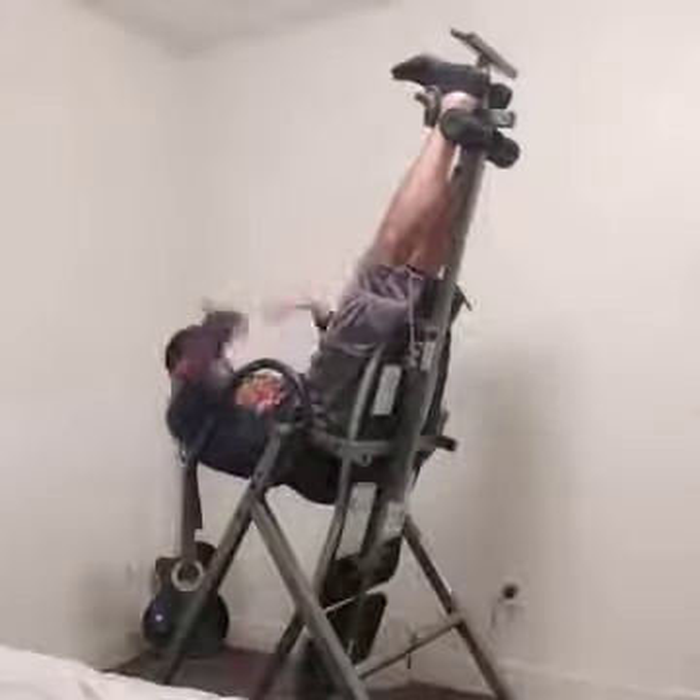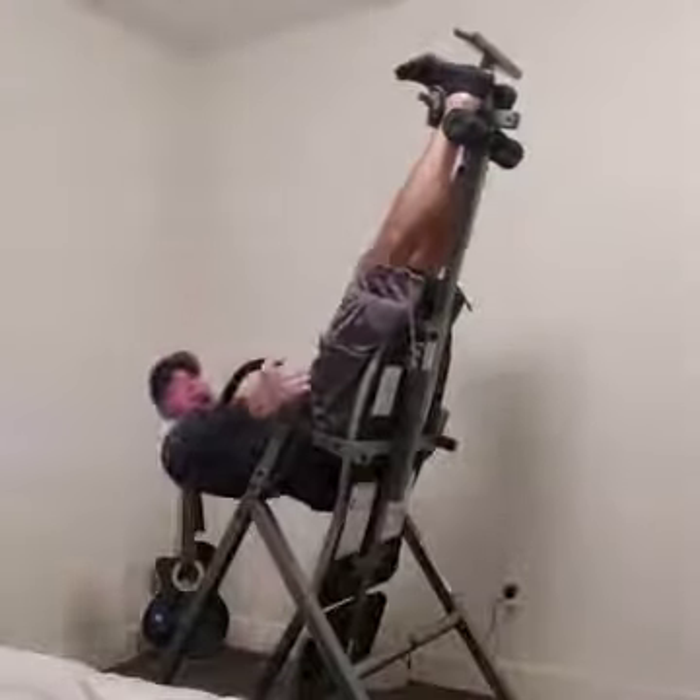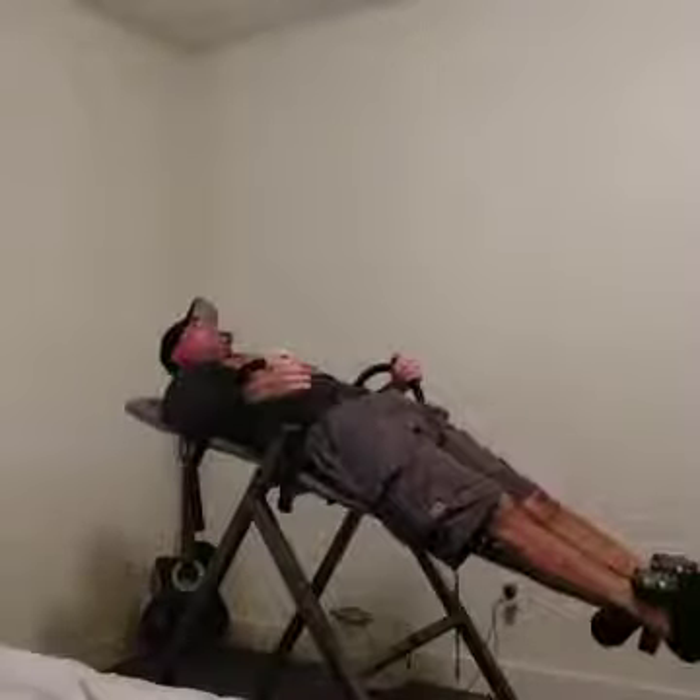Let me go all the way upside down for a second. I use sit-ups on here too — as I get used to being upside down, I'll do sit-ups on here. Really simple, really easy.